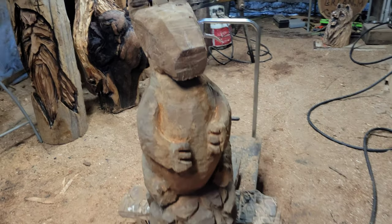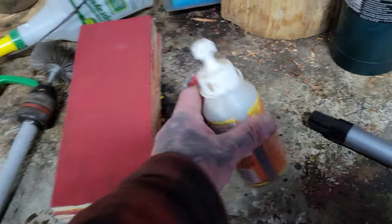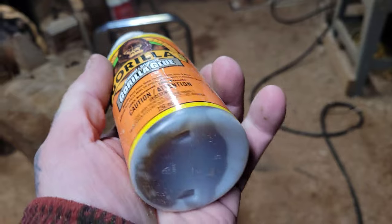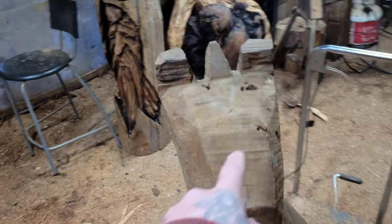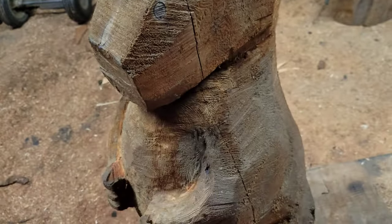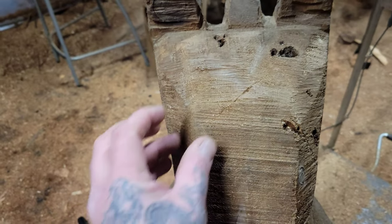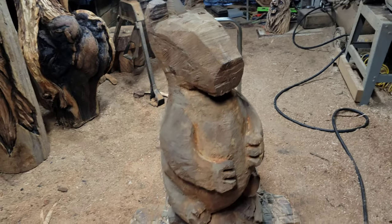Why I never finished this piece - there's some rot in the head here. I've got some gorilla glue - it foams when wet. You mix it with sawdust; Ryan Cook taught me that. I'm gonna fill these holes later and show you guys how I do that. I also have to take some of this head off because there's a big crack all the way down here, and I need room for the eyes.